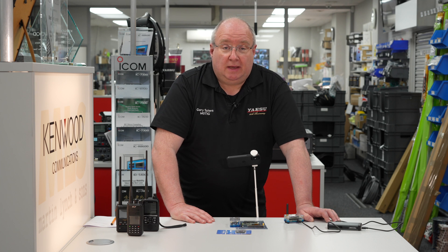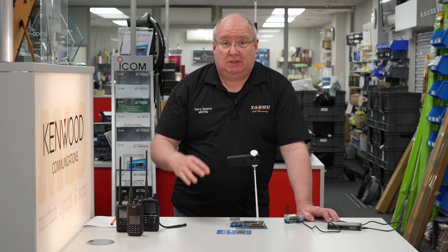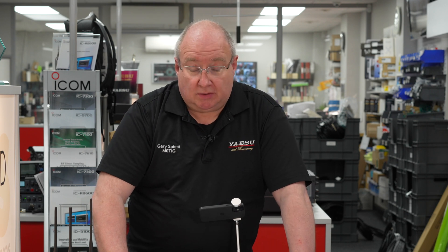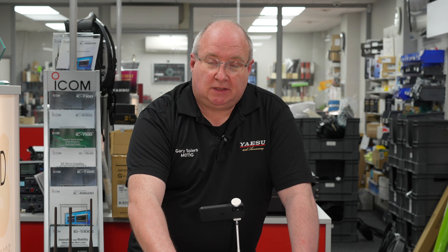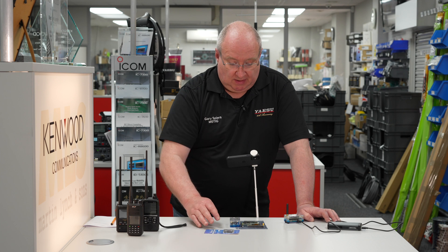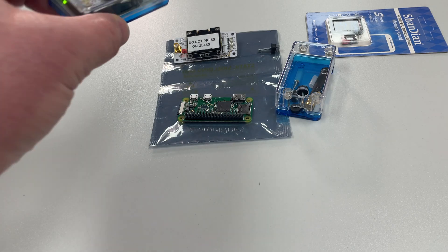So we decided to put the most popular application on there, which was Pi-Star. Pi-Star is a product which is free to download and free to use — Andy Taylor actually produces that product. Jonathan Naylor does the MMDVM program which sits underneath all of that, so Pi-Star basically ties everything together but the main muscle is MMDVM by Jonathan Naylor. All of that stuff is free, and we just put it on a card for you as a courtesy.